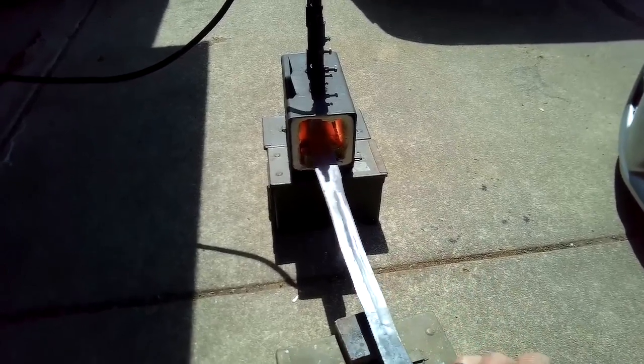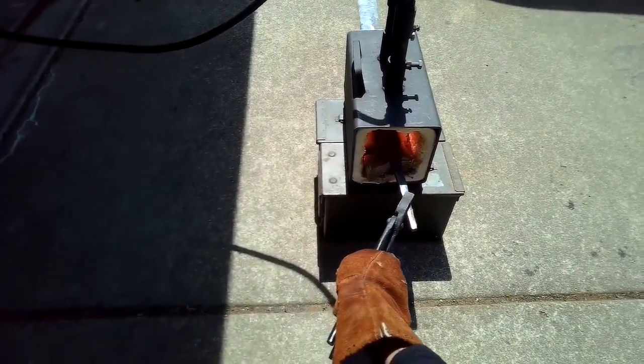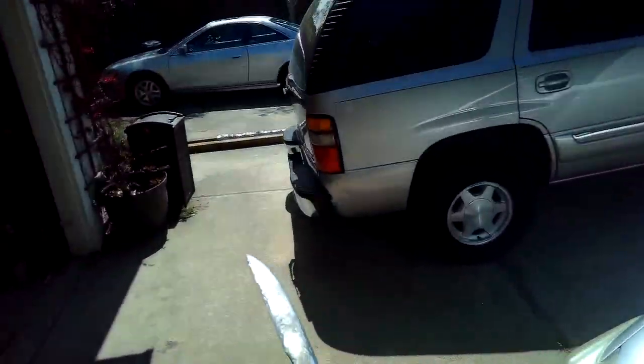Everything's getting a little bit cherry red now — we're almost there, trying to share that heat. It's a pretty long sword. All right, so we're going to go in the oil.